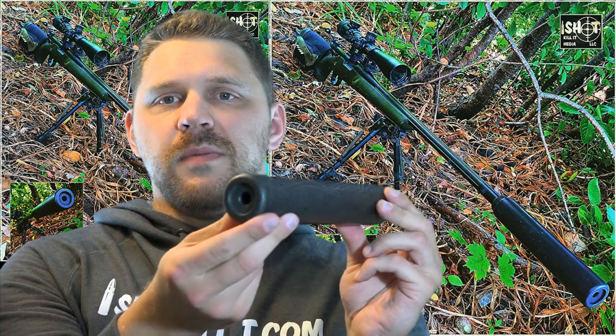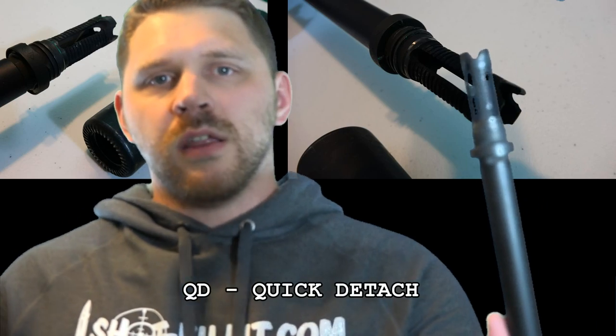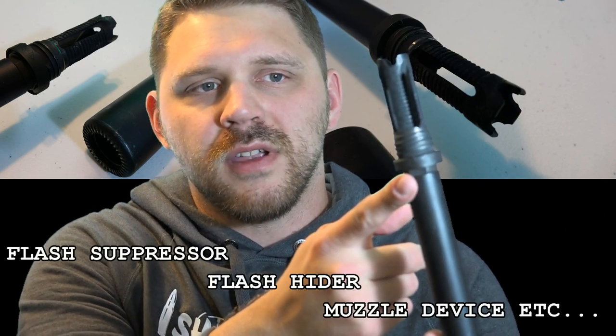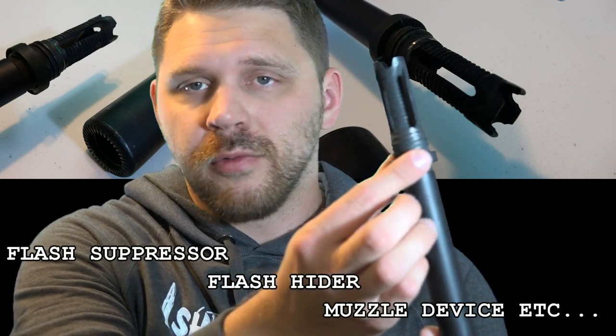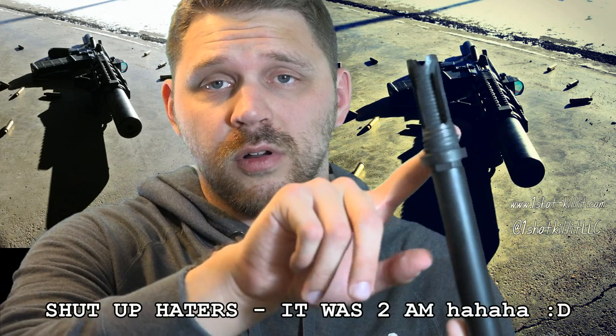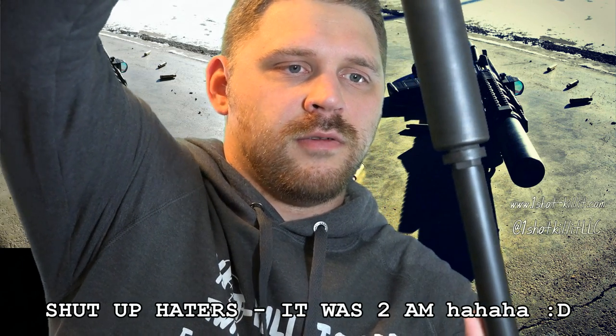The big thing to keep in mind about the ease of use factor that YHM has continued to implement in their suppressors is the quick detach system. This is on my DPMS 308, and what you'll see here is this YHM flash suppressor. This flash suppressor works really well just by itself, but the key feature is it has a little bit of threading on the bottom where I can attach my 762 Phantom suppressor to the muzzle. All we do is get it set here, twist on, and there we go.